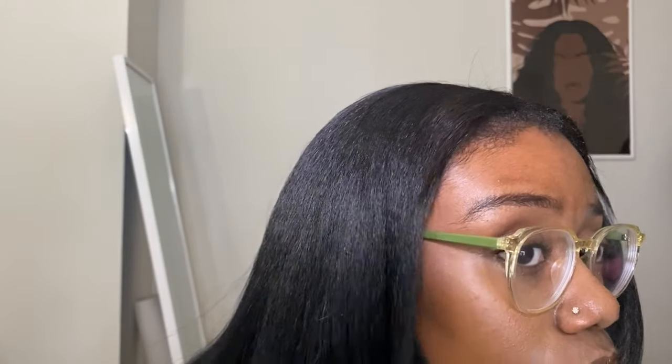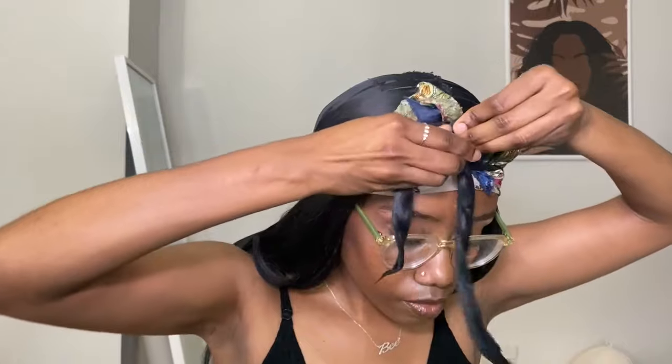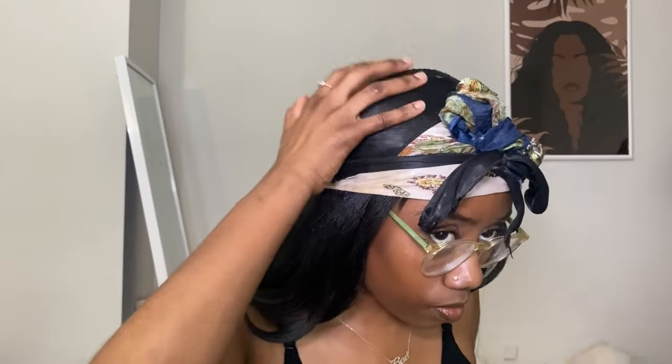I'll go over again with the hard brush to flatten it for security. Then I'll take a silky headscarf and wrap it around my head, laying it on top of that leave-out just to make sure I get a flat lay because I like my hair to really blend — I don't want any flyaways at all. I hold that for about 15-20 minutes. This time I put two scarves on because I really did not want any flyaways, so I left it on for about 20 minutes to get that real flatness.